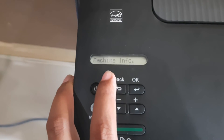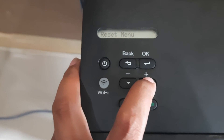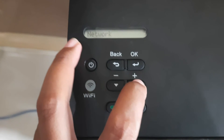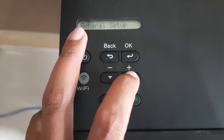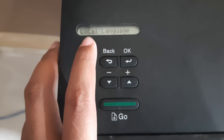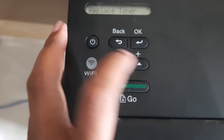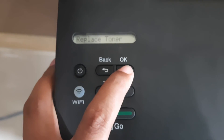Press up on machine info, go to network, look at the screen — print slides, green, general set up. Check and press OK. Press up to replace toner, press OK.